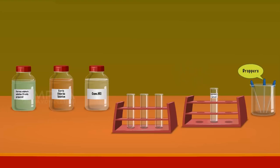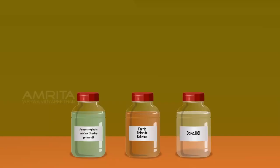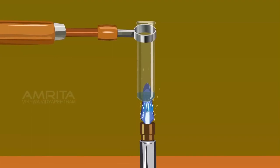Take a small amount of Lassaigne's extract using a dropper and pour it into a clean test tube. Using another dropper, take a small amount of freshly prepared ferrous sulphate solution and pour it into the test tube containing Lassaigne's extract. Hold the test tube with the test tube holder and heat it over the Bunsen burner. The sodium cyanide formed during the preparation of Lassaigne's extract is converted to sodium ferrous cyanide on treating with ferrous sulphate.